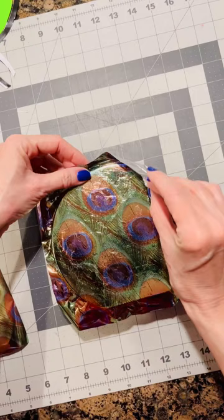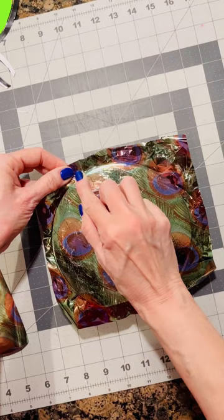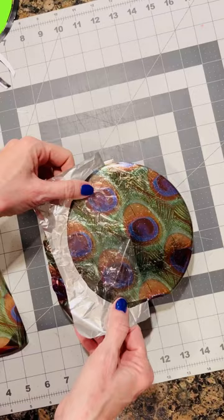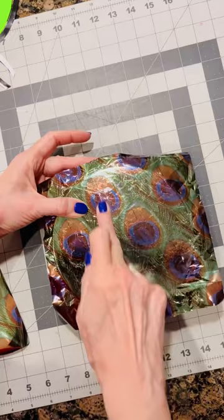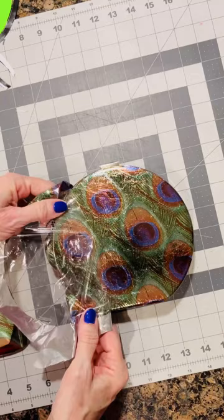Now when you start to peel the cellophane away, go slowly and gently as you're getting it started there at the edge. Get that all loosened up around the edge and it will go much easier. See, I told you this was the fun part.